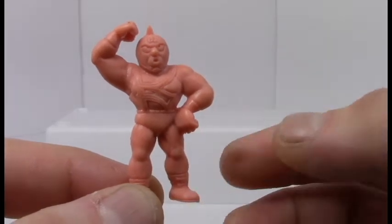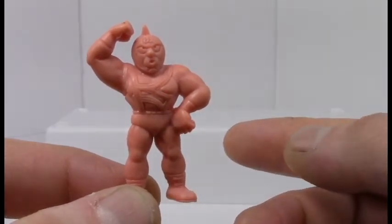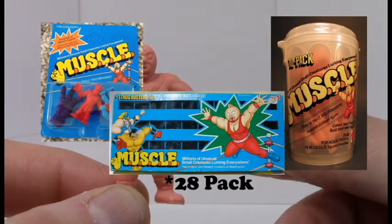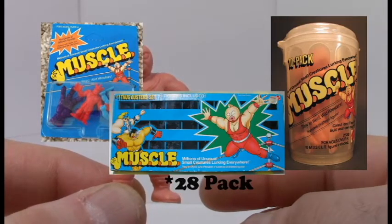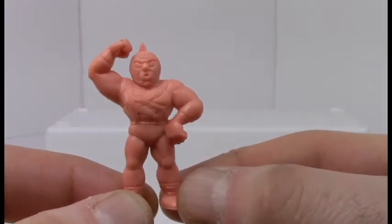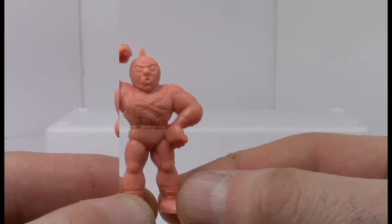Kind of like what they did with those old blind bags. They came in four packs, ten packs, and 24 packs, but I'll just be picking ten at random just for fun to keep this video format a little short. So without further ado, let's take a look at some of these guys.